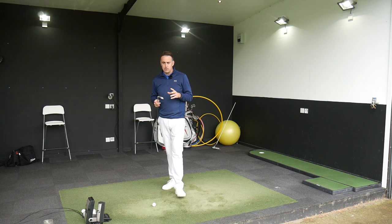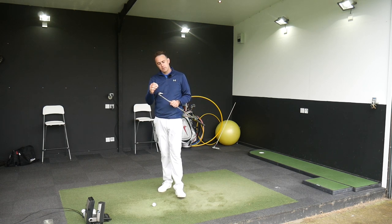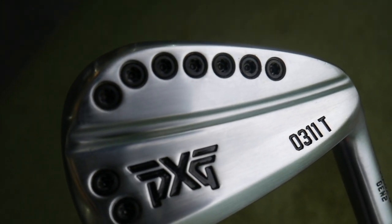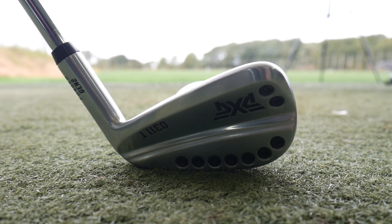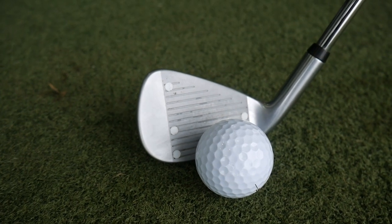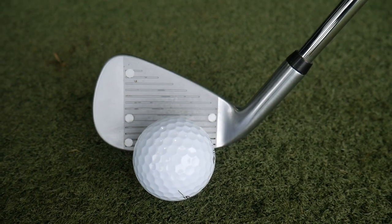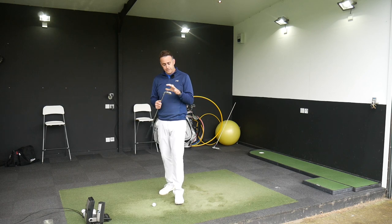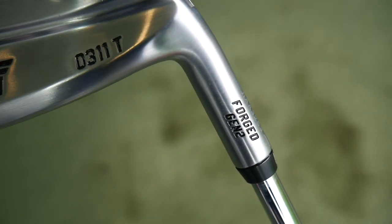I've got the PXG 0311T - the T stands for Tour - so this is their smallest and most compact iron in the new Gen 2 range. It's a hollow head filled with an elastomer substance inside, providing nice ball speed, good sound acoustics, and softer feel. It's a forged head, and this Gen 2 is the newer version from the Gen 1.